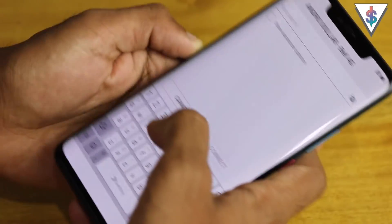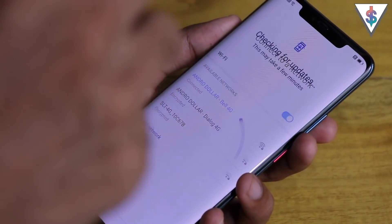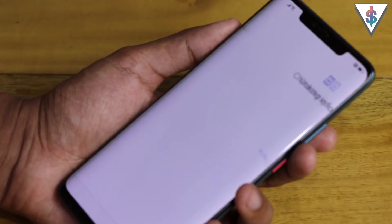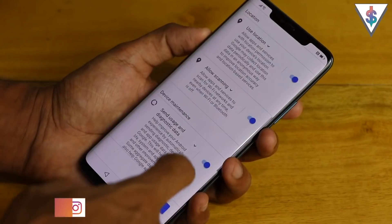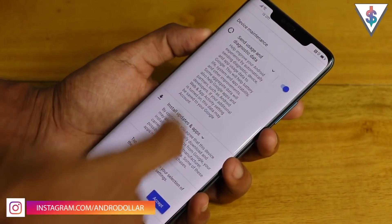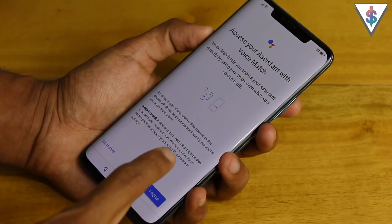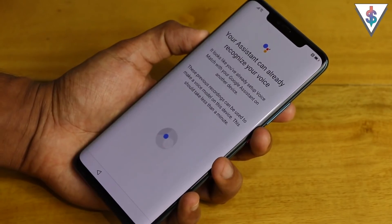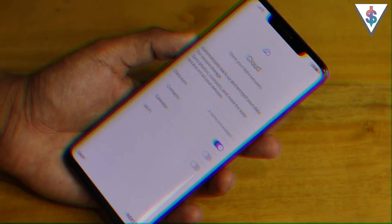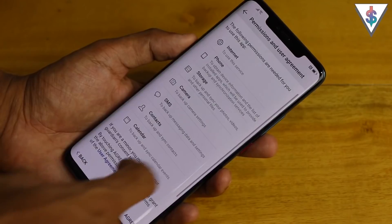Now I need to connect to my Wi-Fi network. I got connected pretty much instantly. Next, I have to connect to my Google account — just like that, I'm signed in. I just have to accept all the conditions, then we have the option to enable Google Assistant, so let me give access. Now I'm connected to my Huawei account as well, so I'll agree to the terms and allow the permissions.